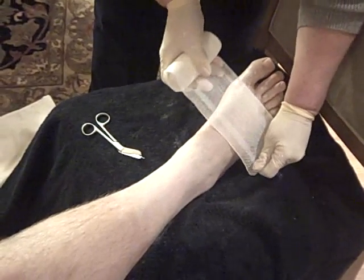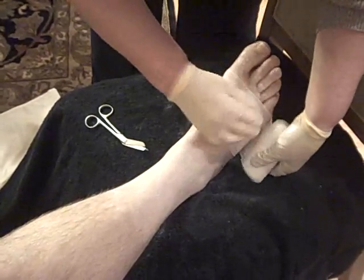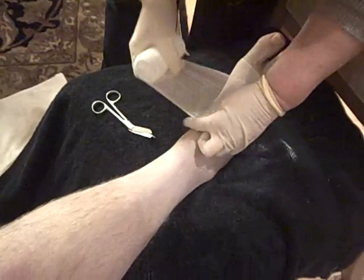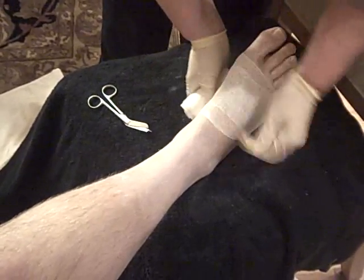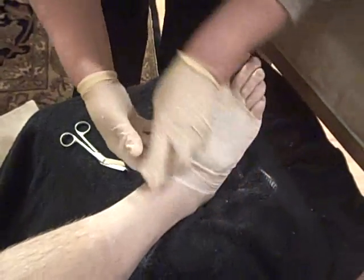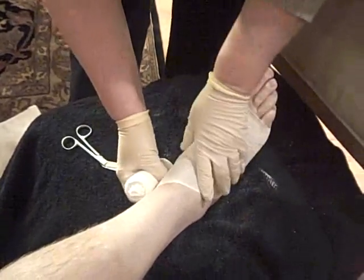Now we are going to apply an Unna Boot. She starts at the foot. An Unna Boot is going to help the patient establish better blood flow from the lower extremity back up out of the area where it needs to be.